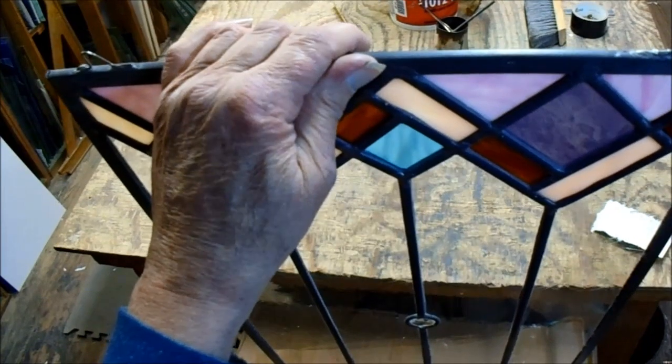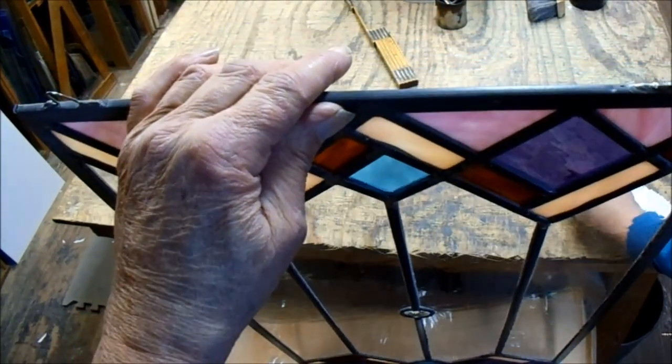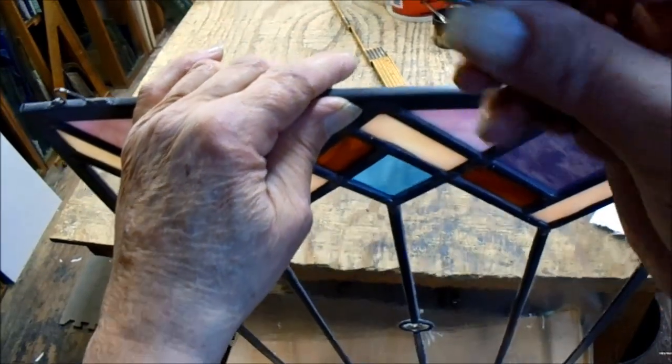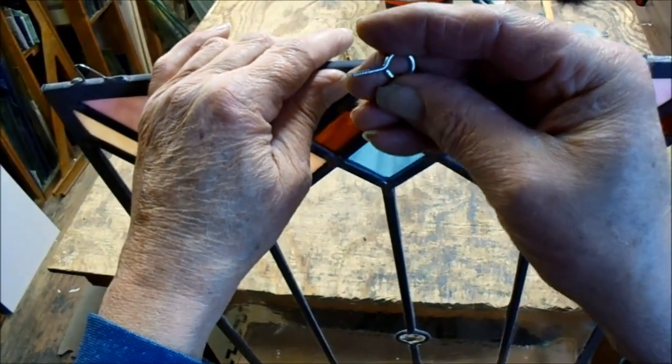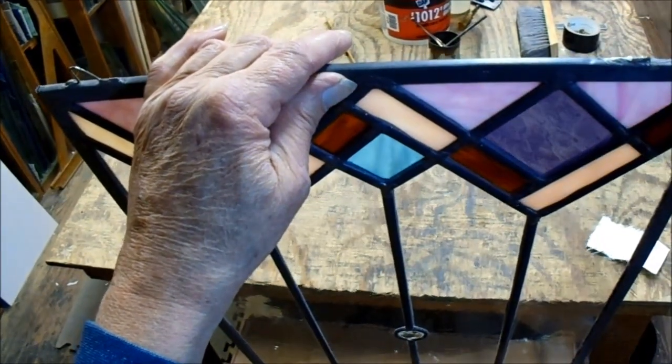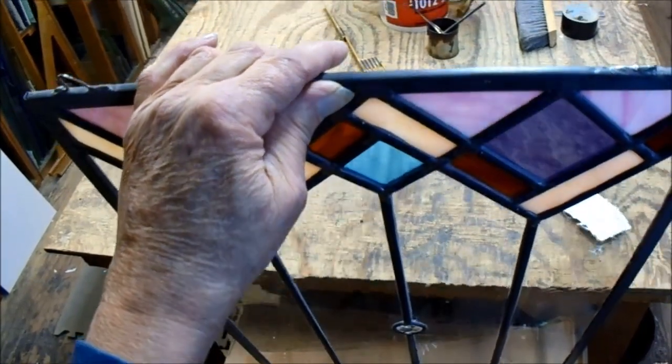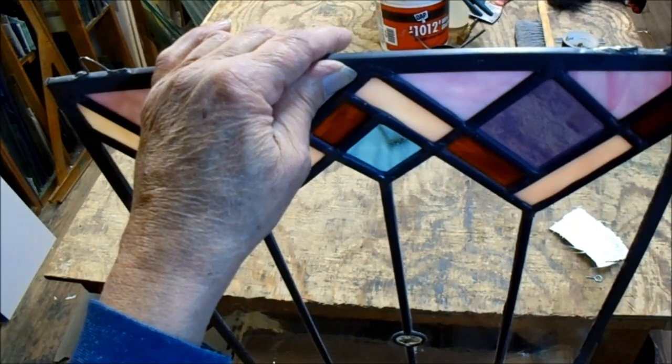If you're using three-eighths zinc you can actually go with a smaller screw eye, because three-eighths has only got three-sixteenths on the inside. And if you drill into three-eighths with a larger screw eye, you'll wind up hitting the glass.